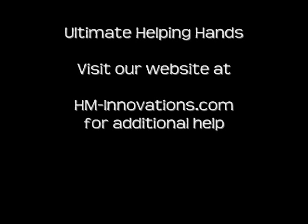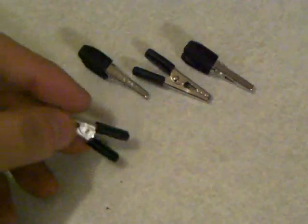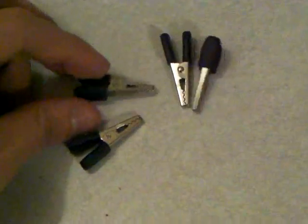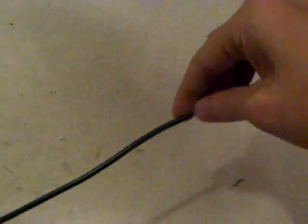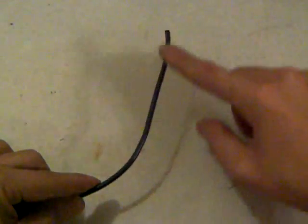Hey guys, welcome back. Today we're going to show you how to make the ultimate helping hands. Visit our website at hm-innovations.com. You're going to need four alligator clamps — make sure they're not very strong and not too light. These are going to be the actual helping hands. The next thing you're going to need is 12 gauge copper wire, and we're going to cut this to six inches from top to bottom.